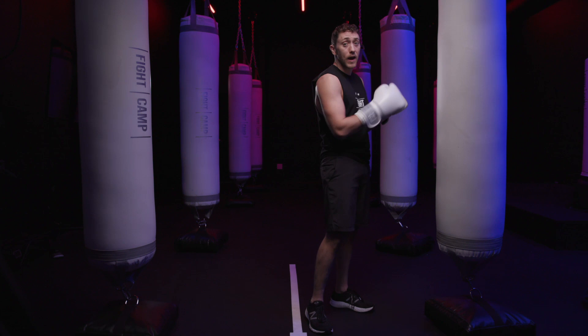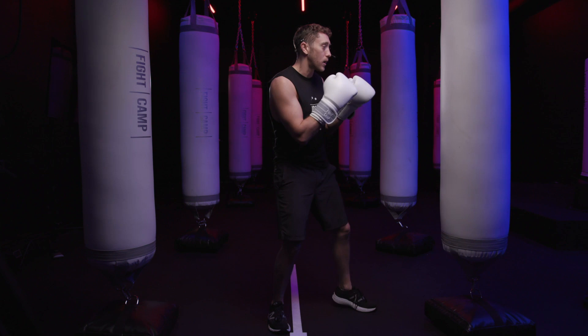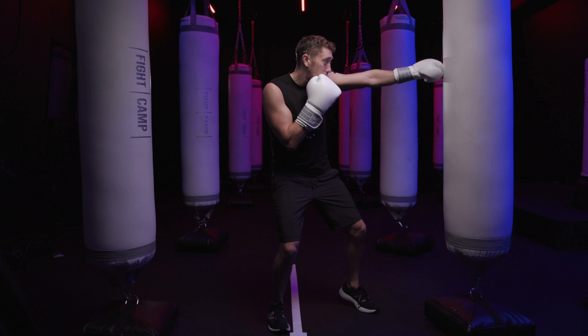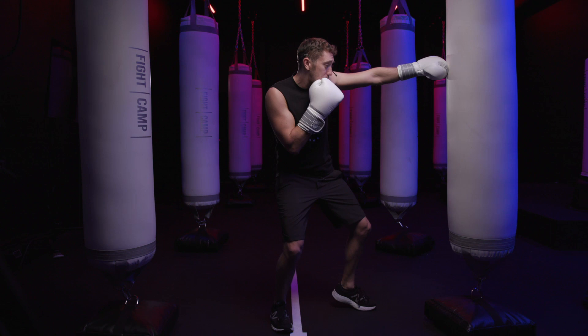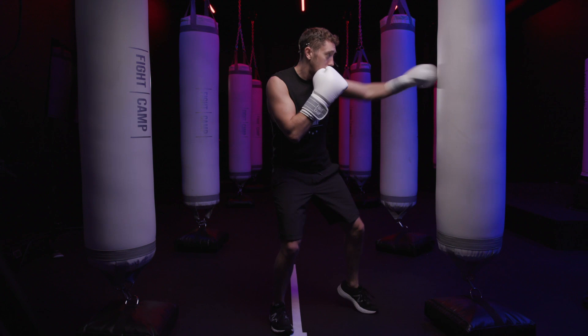Let's say we're leading with a combination that leads off a jab and then you're going to come with that rear uppercut. The way I'd like to see that land on the bag is like this — you throw that lead jab, make sure you're sitting down and comfortable in your stance. As you're bringing that lead jab back to your face, you open that rear uppercut up and land it on the bag at head level at this angle. Jab, rear uppercut — jab, rear uppercut.